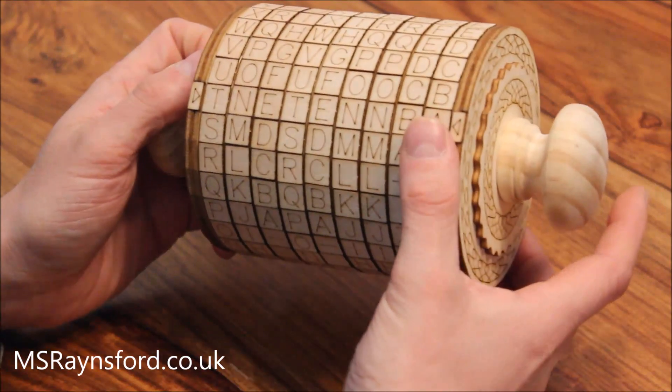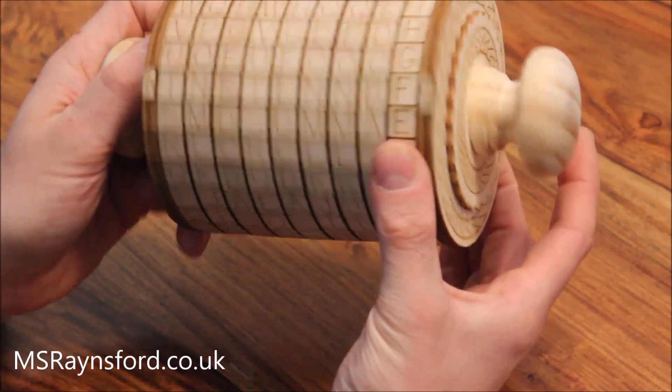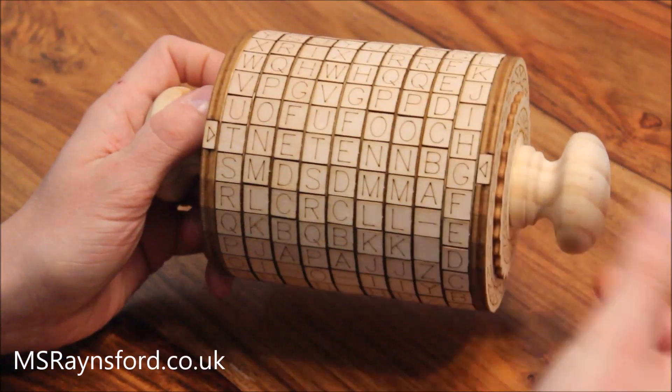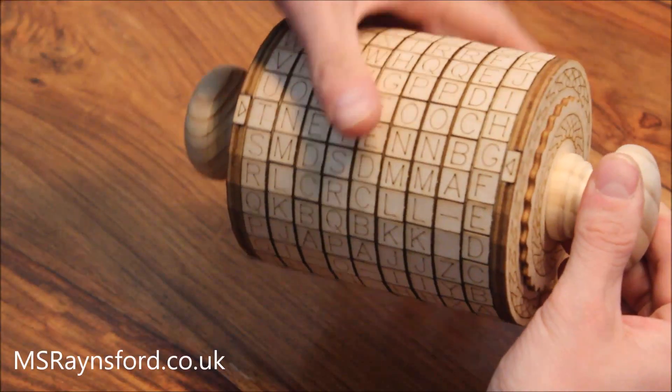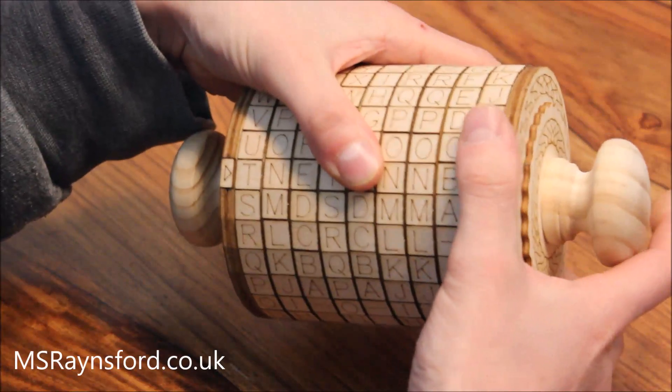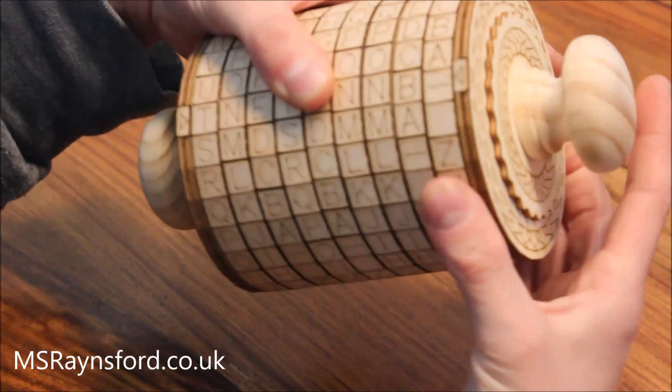Each ring is ratcheted so that it falls into location as you rotate it. The ratchet is also quite handy because you can grab hold of several rings at once and turn just one individual ring — a lot easier for turning some of the middle rings.